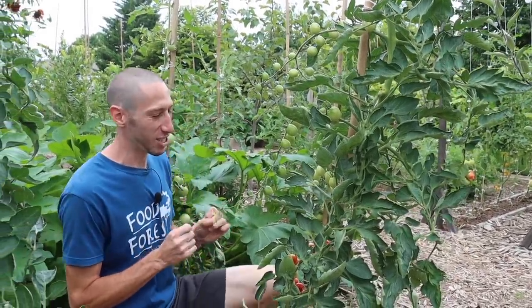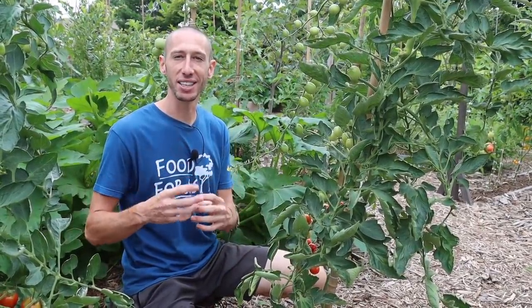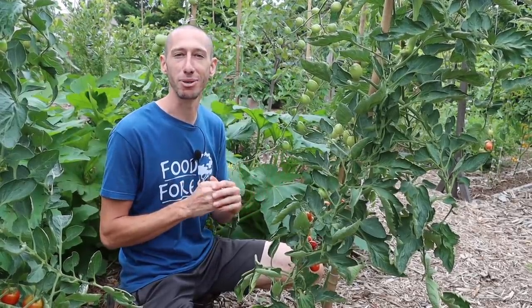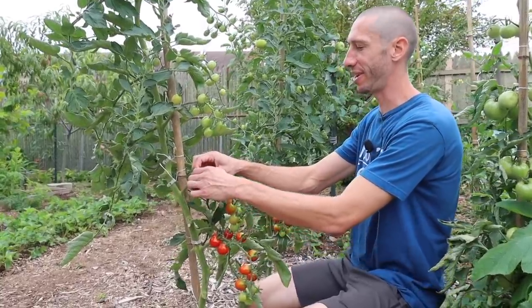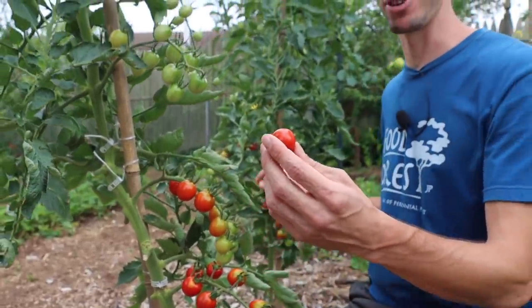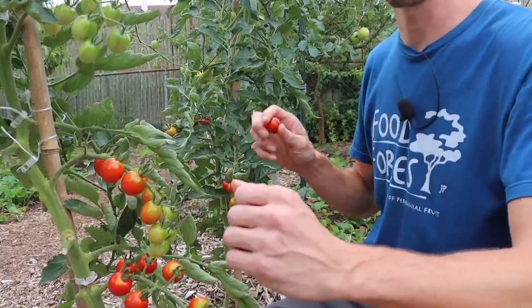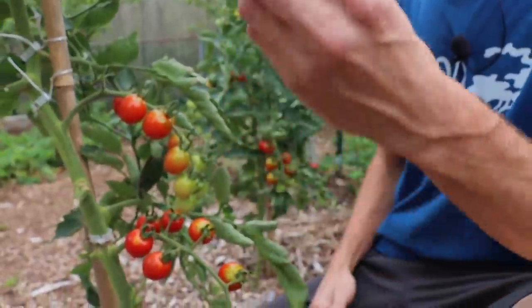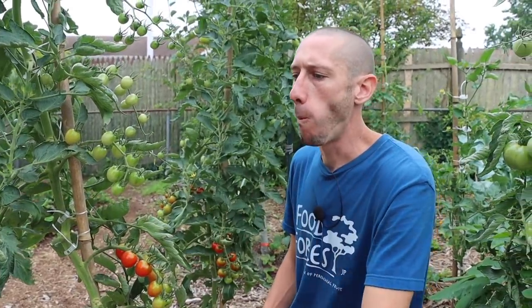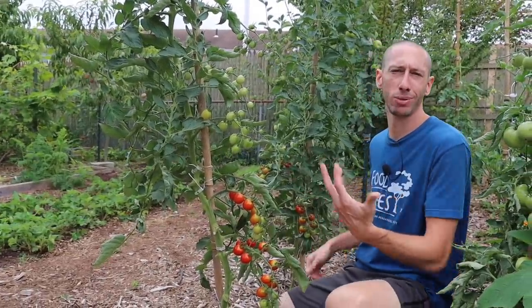I'm super excited to try one of these tomatoes because I took something I don't really like that much — fish — and converted the nutrition from that fish into something that I love eating: fresh cherry tomatoes. Let's try this cherry tomato right here from the plant where I buried the sardines and see if it maybe has a little bonus flavor. Excellent flavor. Now let's try the one without sardines underneath it. There's nothing considerable — I can't say that there was a major difference in flavor, which is not what I was expecting.